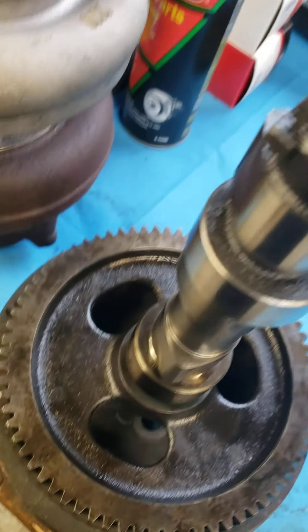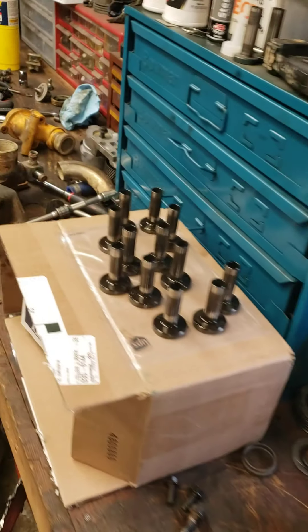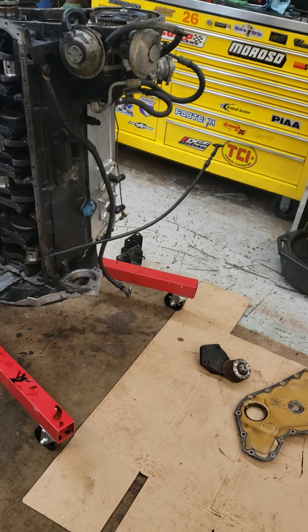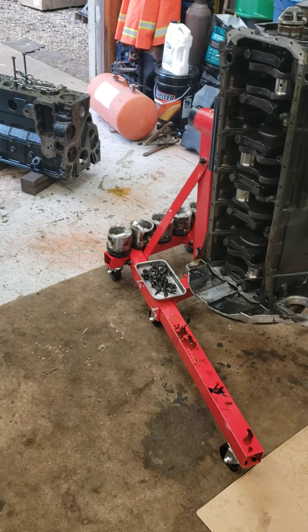The camshaft still looks good so I'm gonna reuse it. All the lifters look good too, I'm gonna clean them up and put them back in. I'm having to send the pistons back though — apparently I got the wrong bowl. I compared them to what came out of the motor and they ain't the same.